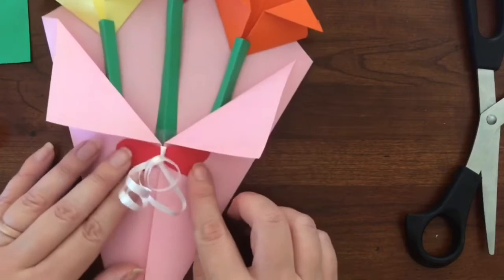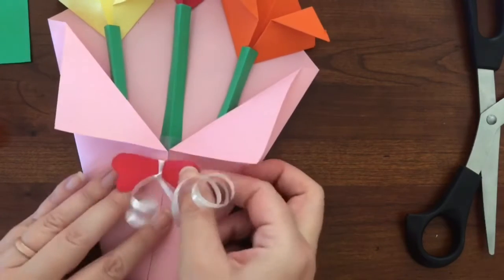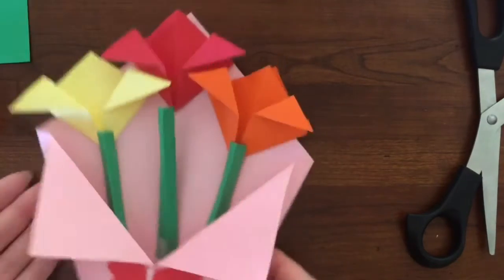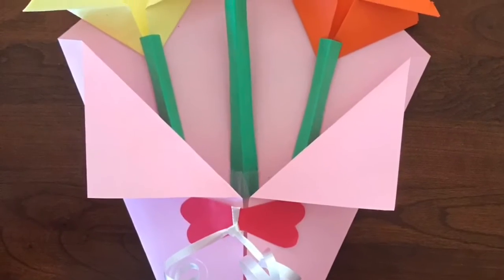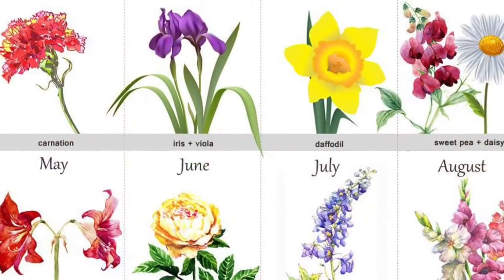Now you can glue this to the front of your project. If you have other materials like pipe cleaners, anything like that, you can also use that. You could also use muffin cup papers and fold those to make flowers if you wanted. You could glue buttons on your project — anything you have.